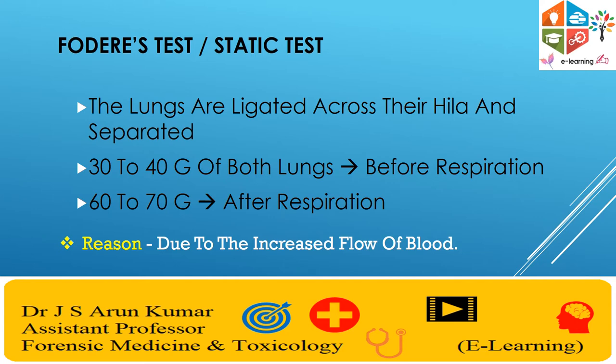Based on weight of lungs, there are two tests. First and foremost is the Fodice test, also known as the static test. Here, in cases where lungs have been ligated across their hilum and separated, before respiration the weight of both lungs is 30 to 40 grams, and after respiration it increases to 60 to 70 grams.